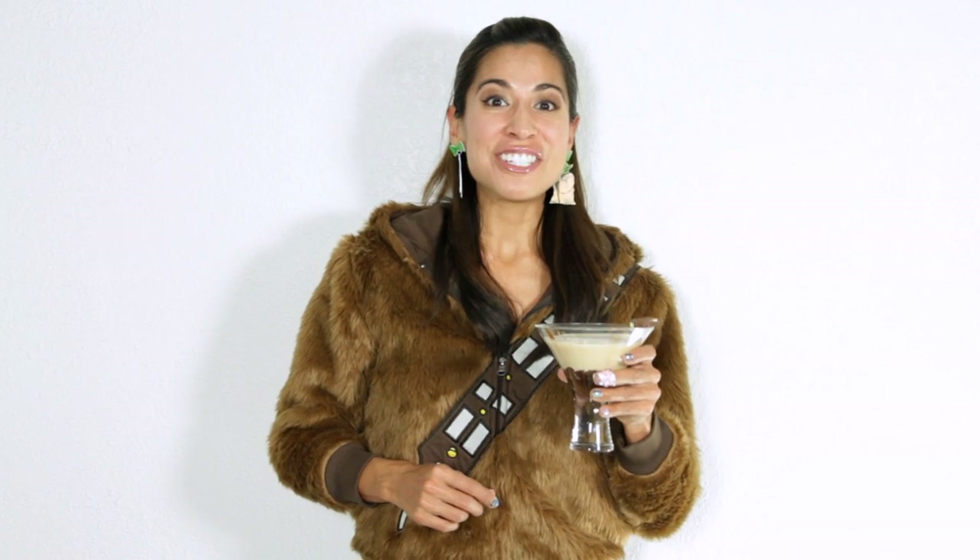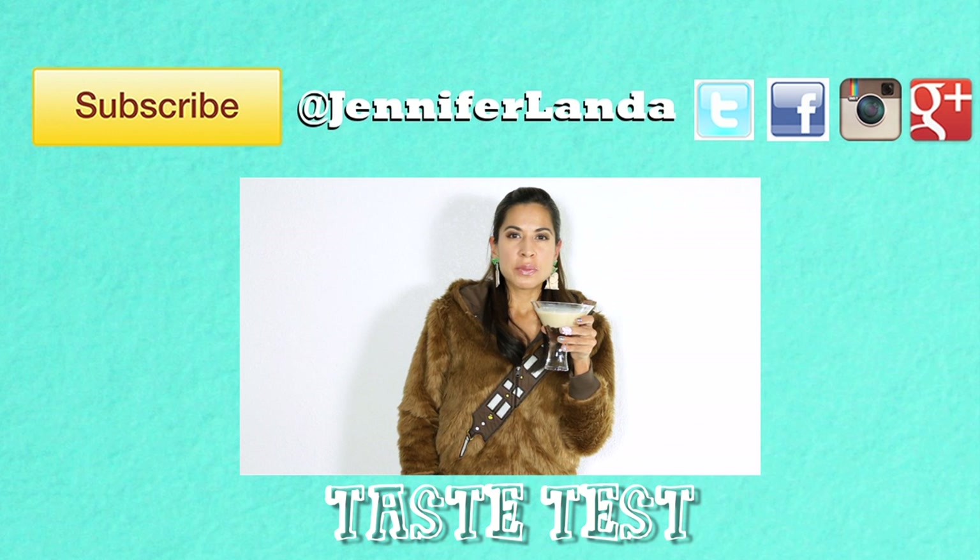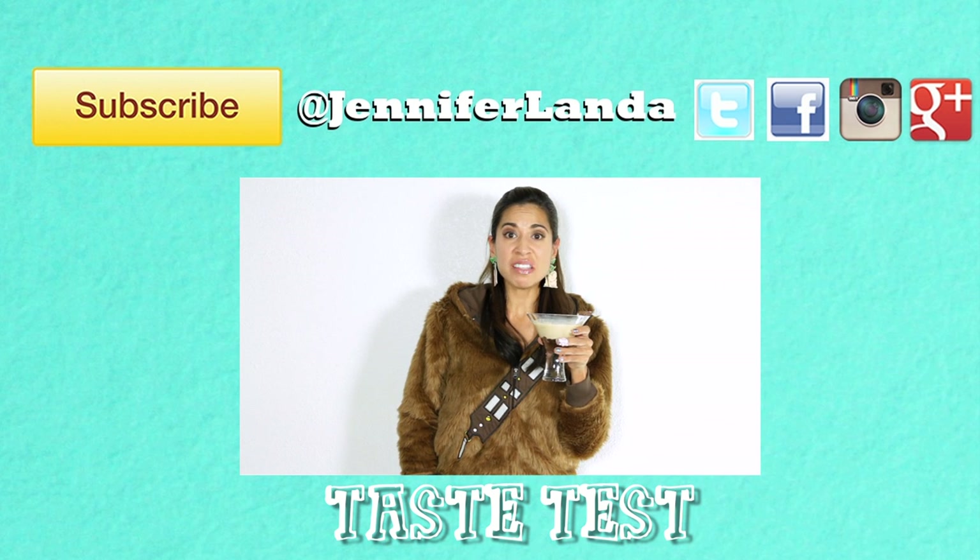Thank you guys for watching, and cheers to life day. Bye. Oh, sweet nectar from the gods, that is good.